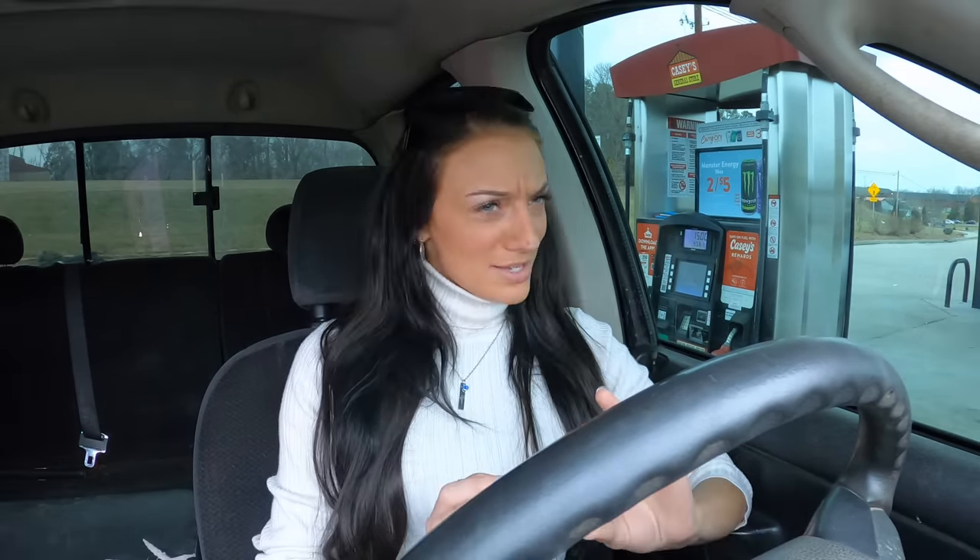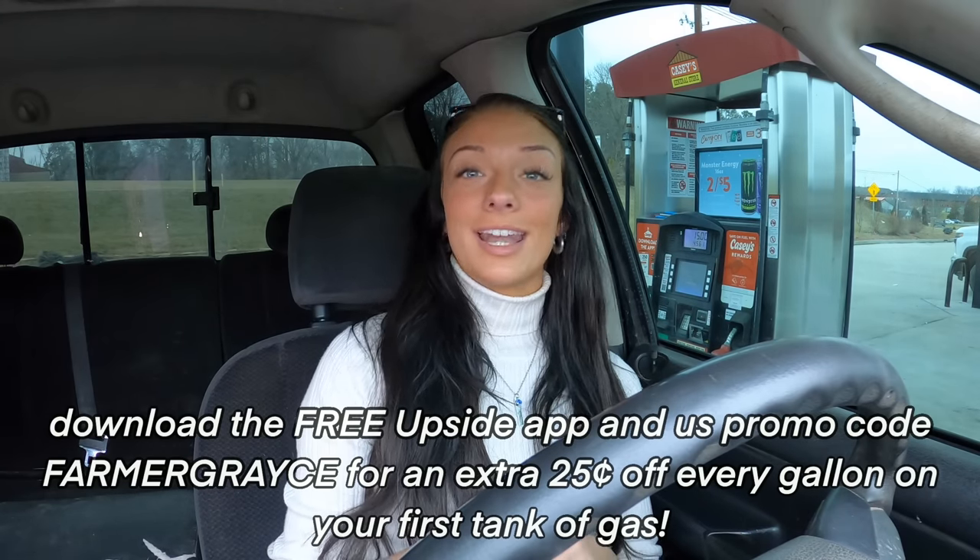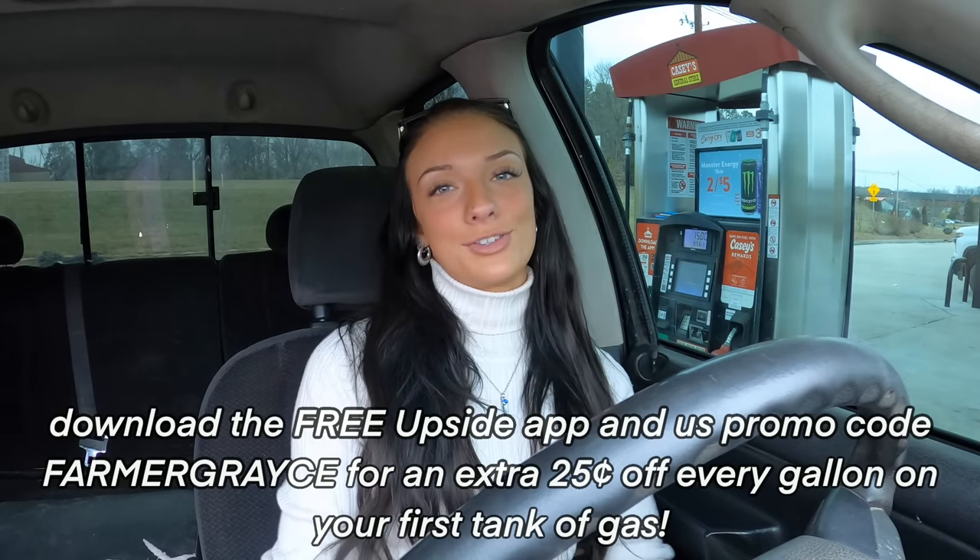Before we get into this video, I have to tell you guys about the new way I've been earning cash back for free with the Upside app. As many of you have probably gathered, I travel a lot, and the fuel prices in the last year — yikes. That's why I'm super excited to tell y'all about my new favorite way to save: Upside. Upside is an app that offsets inflated prices by giving you cash back on your purchases. To get started, download the free Upside app, use my promo code 'farmer grace,' and get an extra 25 cents off every gallon for your first tank of gas.